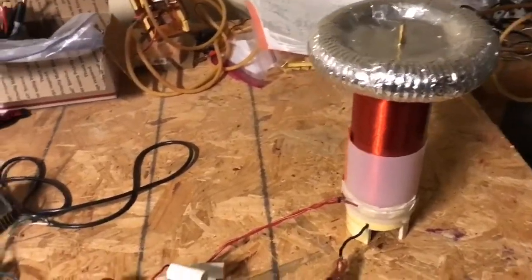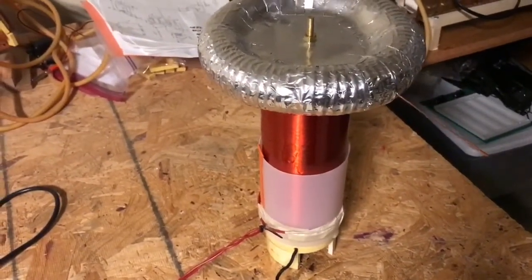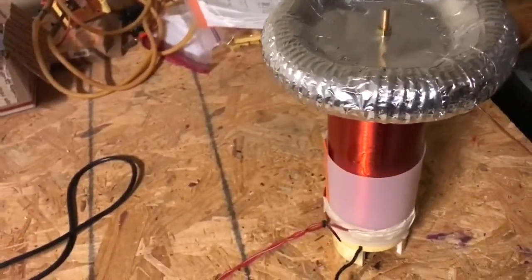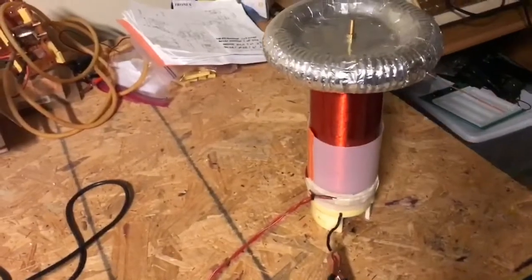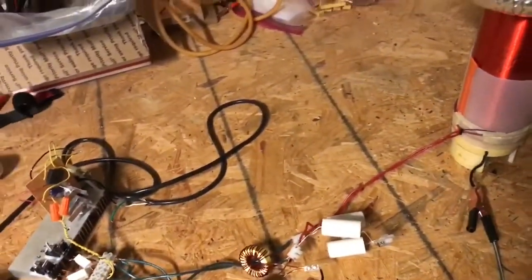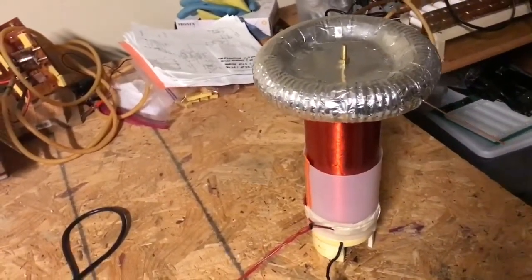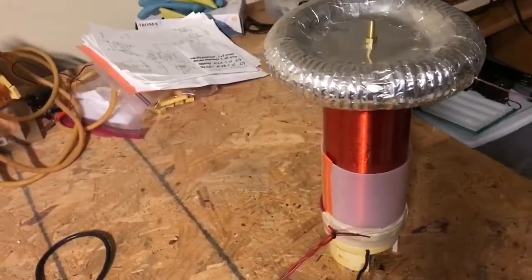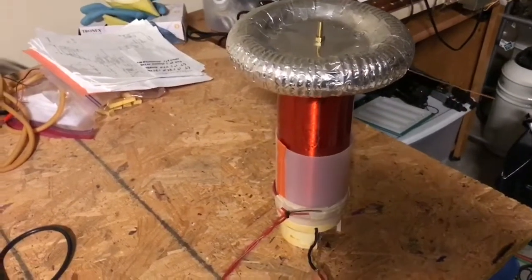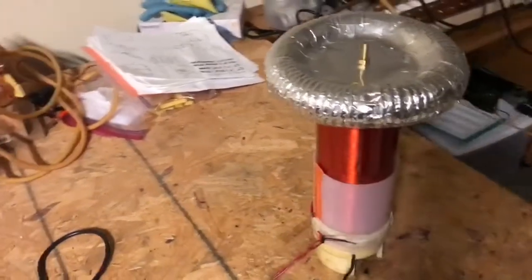Solid state Tesla coils have a secondary coil — you can see here the thin windings — and a metal toroid that resonates at a certain frequency, generating a resonating electric field which is picked up by the driver circuitry and fed back into the power for the Tesla coil. The secondary coil is being driven at its resonant frequency, and the primary coil that drives the secondary in a regular solid state Tesla coil is out of resonance. So you've got a non-resonant primary driving a secondary at its resonant frequency.